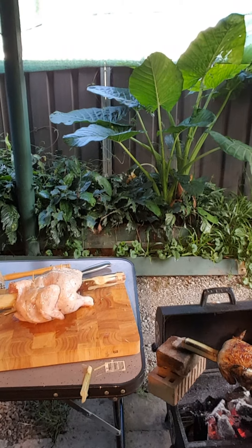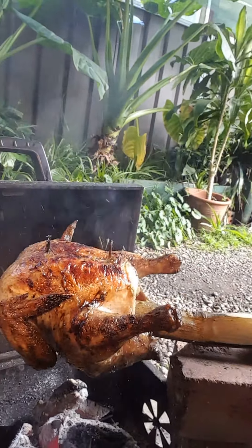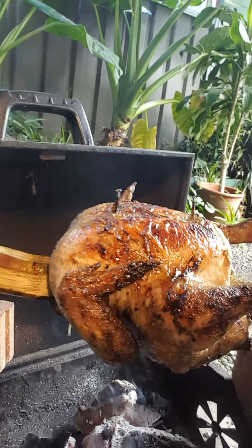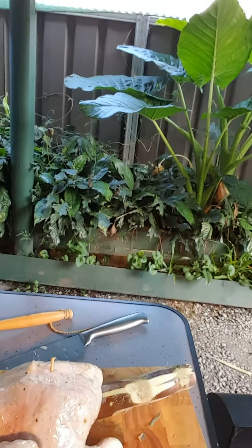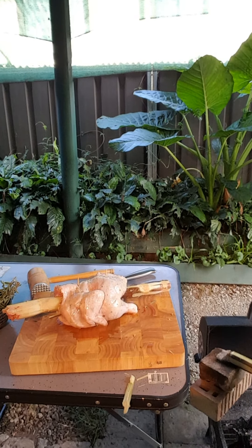Let me show you a little bit of my fire. See, I broke two bricks — I've got a cooking thing but it's not high enough, so I put two bricks on it. That's all it is. There's the chicken. Hang with me there guys and I'll be back in a minute.